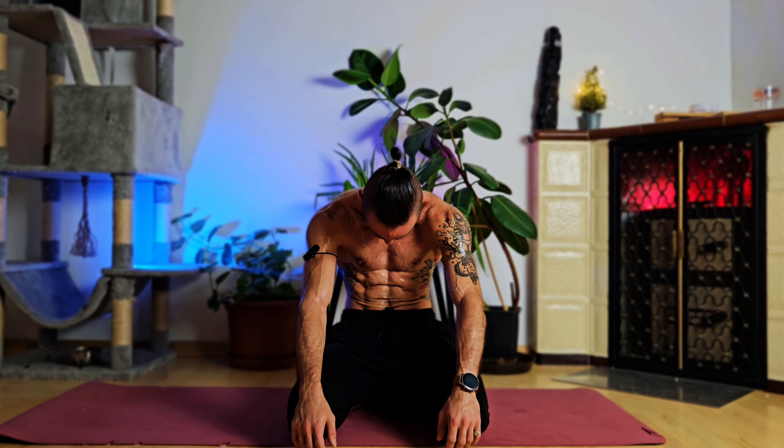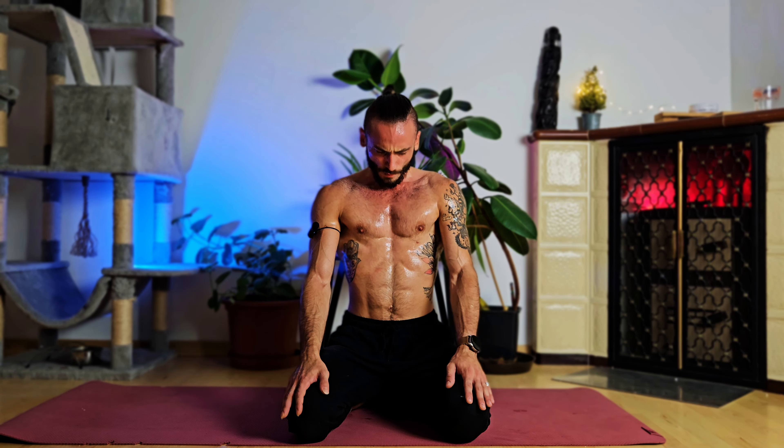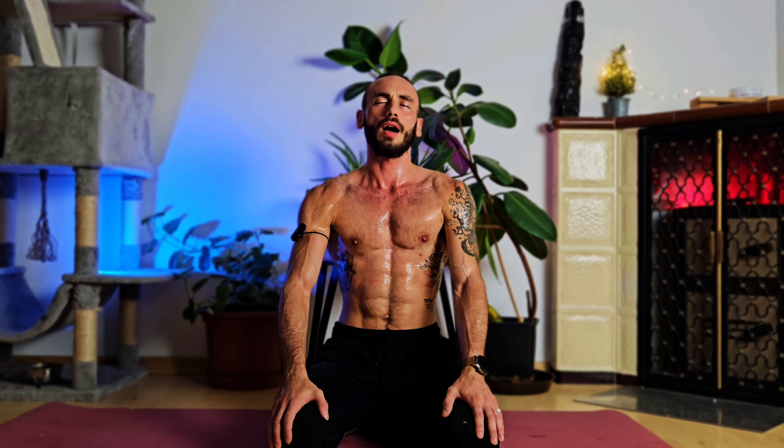One final time: breathing in, hold for three, two, one, and breathing out — full relaxation.